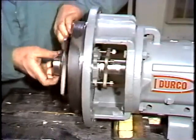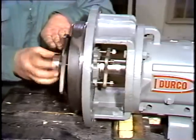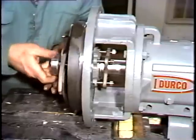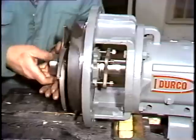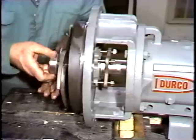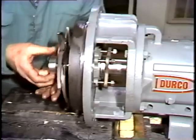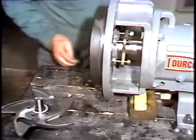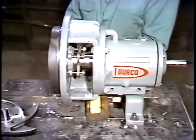It may take you several strikes of the wrench to break the impeller loose. Once the impeller is loose, it can be turned and removed by hand. With the impeller off the shaft, the workman puts it aside. He'll inspect it later on.